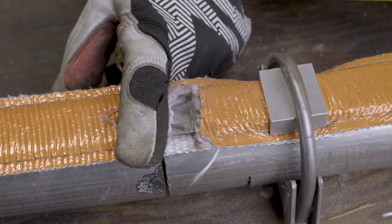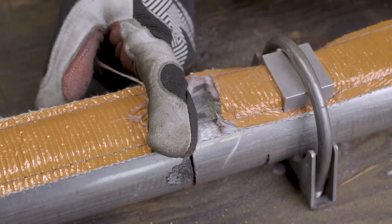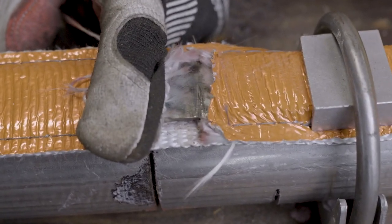We've spent about 90 seconds trying to cut through the cat strap and you can see that we've made some minimal progress. Let's get back at it.